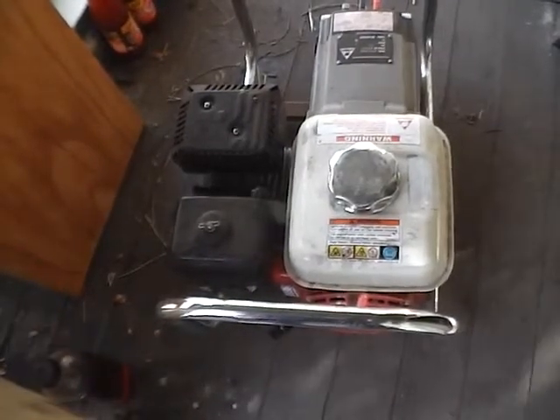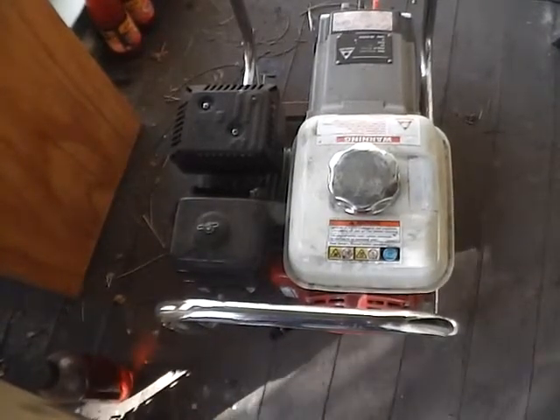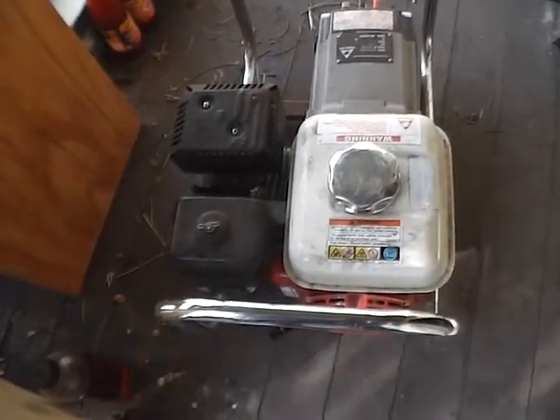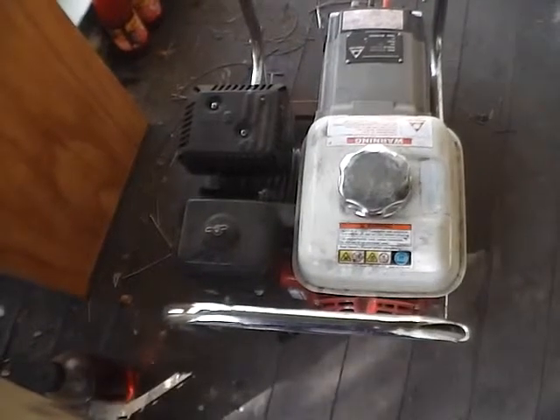I don't know if it's ignition or what, but quite frankly, that's pretty bloody disappointing from Honda — to have one that backfires and pops and carries on. I've changed the spark plug and all that stuff, and no real difference.